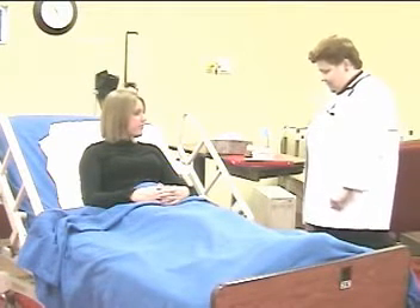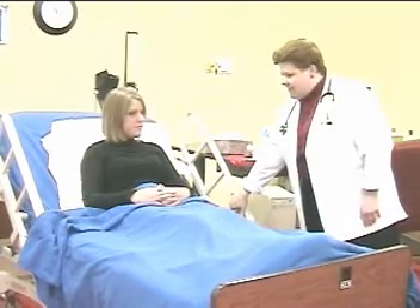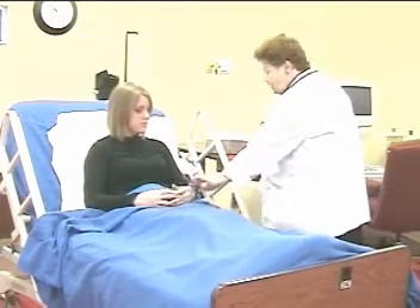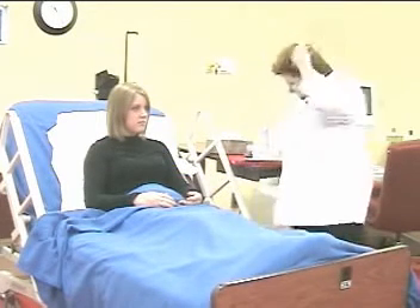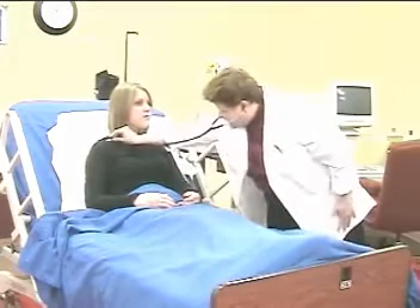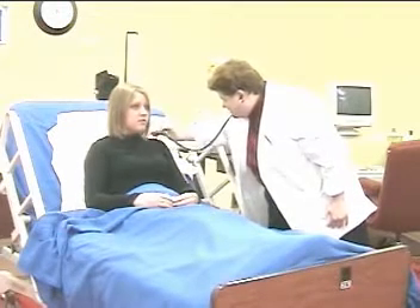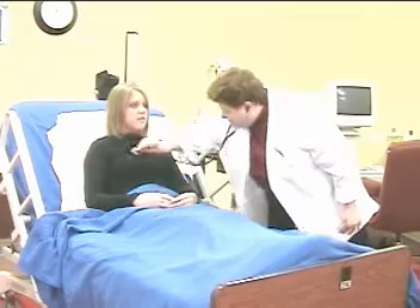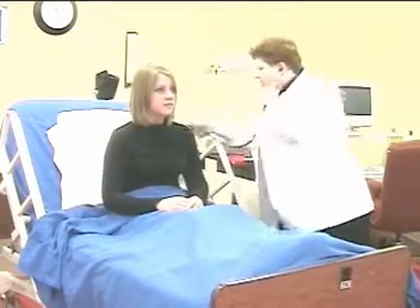Monitors heart rate, respiratory rate, and breath sounds. Before we begin, let me just put your head up a little bit to help you take some nice deep breaths in. Repositions patient if necessary. Can I just touch you and take your pulse? Counting her respiratory rate. Can I please listen to your breath sounds? Can you just take some nice deep breaths in and out for me? Can I have you lean forward a little bit? Thank you.